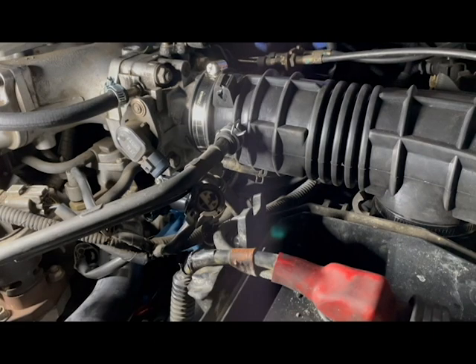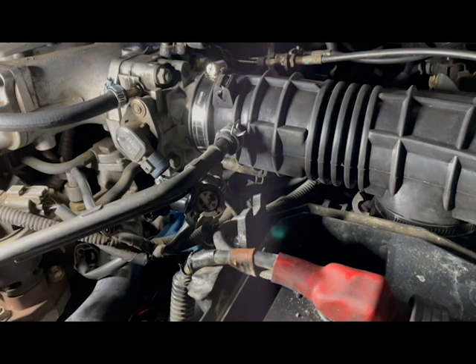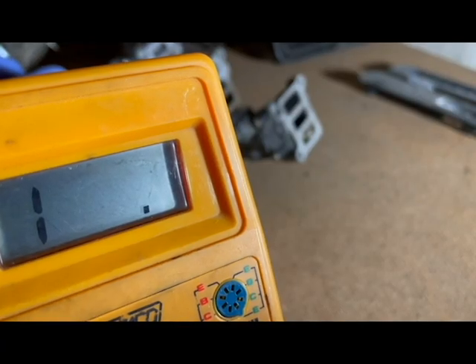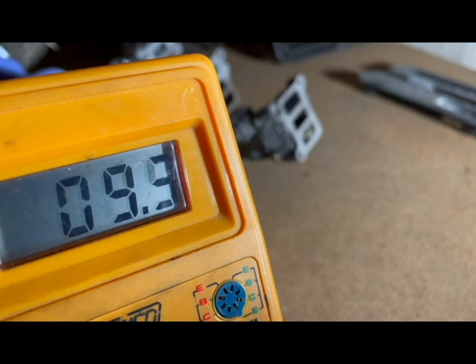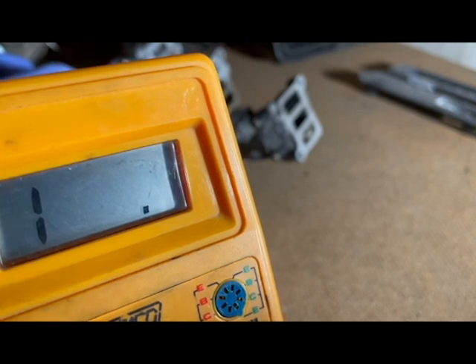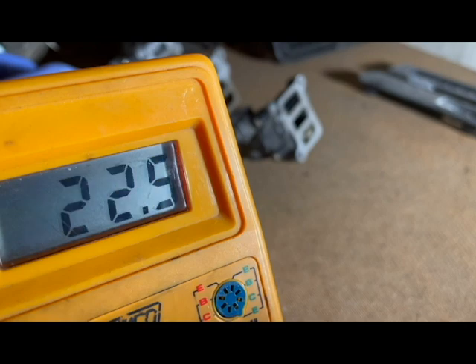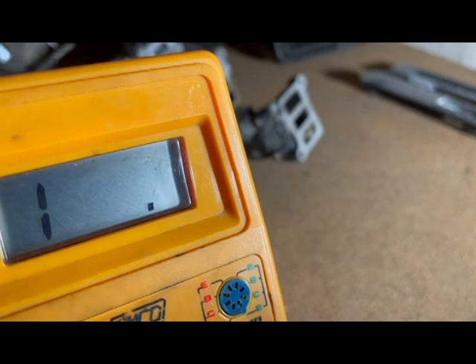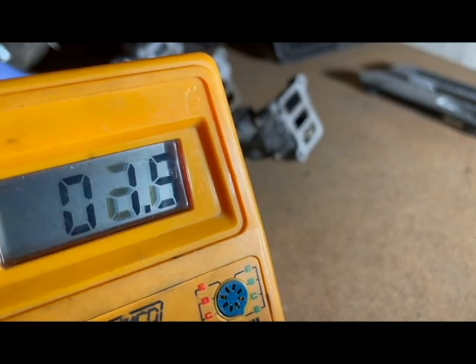I also checked the idle air control valve and checked the resistance among the pins. I checked pins 1 and 2, then pins 2 and 3 on the non-functional valve. The ohms for the known good idle air control valve is about 2.0 to 2.2 ohms on pins 1 and 2. Resistance for pins 2 and 3 are about 18.8 to 20 ohms. For the known bad valve, the ohms were 1.9 ohms for pins 1 and 2, and 2.0 to 2.1 ohms for pins 2 and 3.